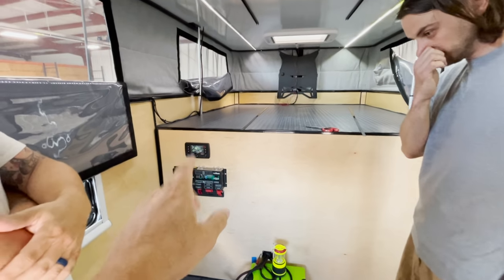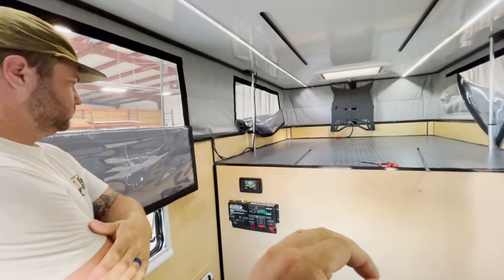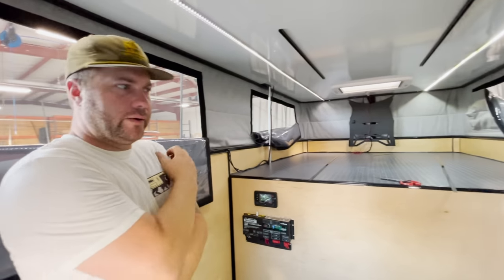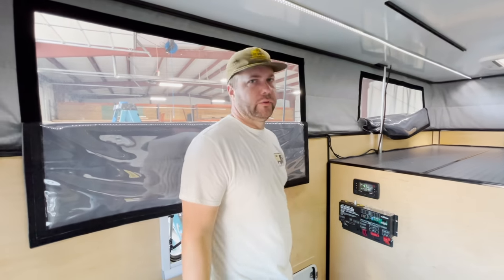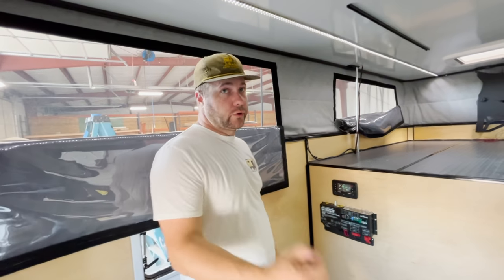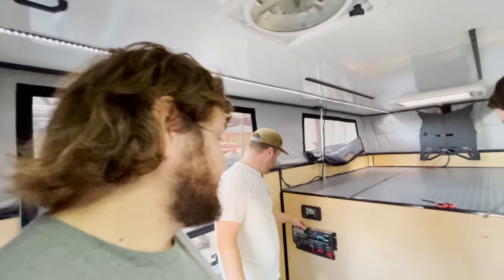That thing hooks to your phone and it'll tell you if a fuse is blown, and you can turn the lights on and off with your phone — it's super fancy. When you're driving you can monitor everything, make sure your fridge is on. You can be sitting around the campfire and want to get the heater going — you can turn the heater on from there. It just gives you a wide range of control. I'm sold — I'll take one Red Arc Manager 30.